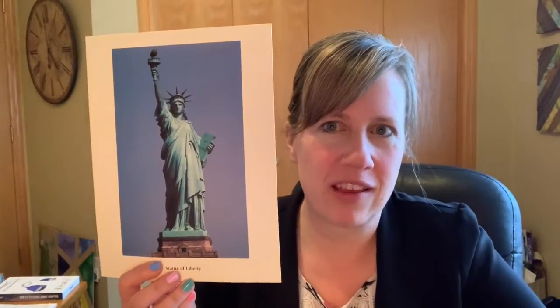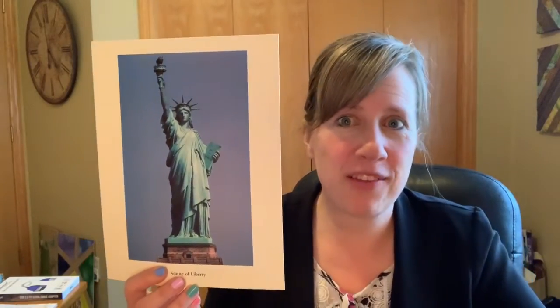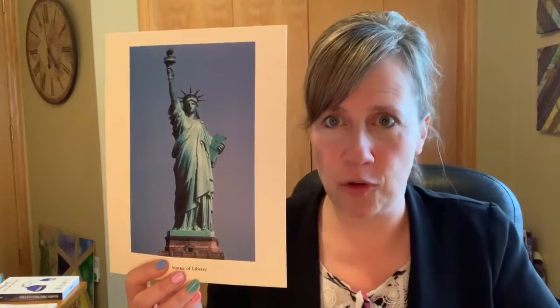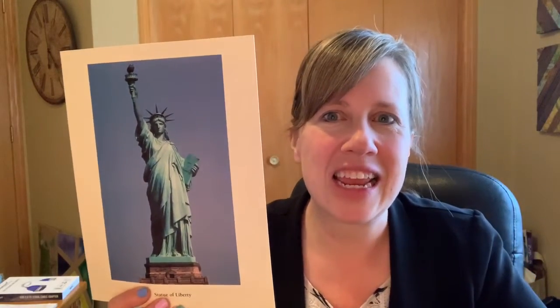First of all, did you know that the name of this statue is not just the Statue of Liberty? It actually has a fancier name. Its official title is Liberty Enlightening the World.